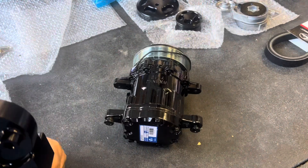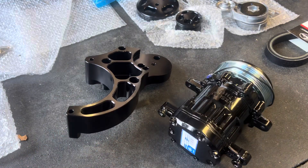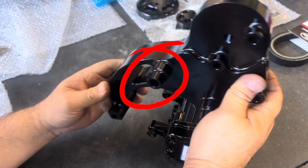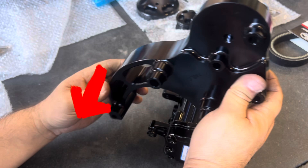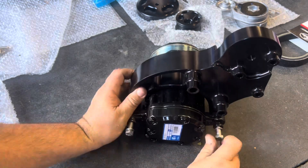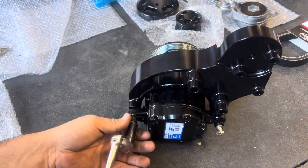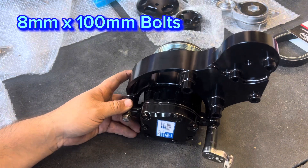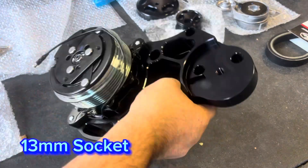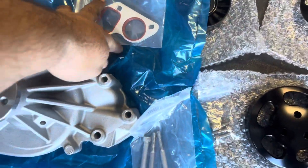Next, install the AC compressor to the bracket. Orient the compressor so the wire faces up and the fitting on the back faces rearward — if it's backwards it won't line up properly and you may damage or scratch the compressor. The two bolts you'll use are 8mm by 100mm long, tightened with a 13mm socket.